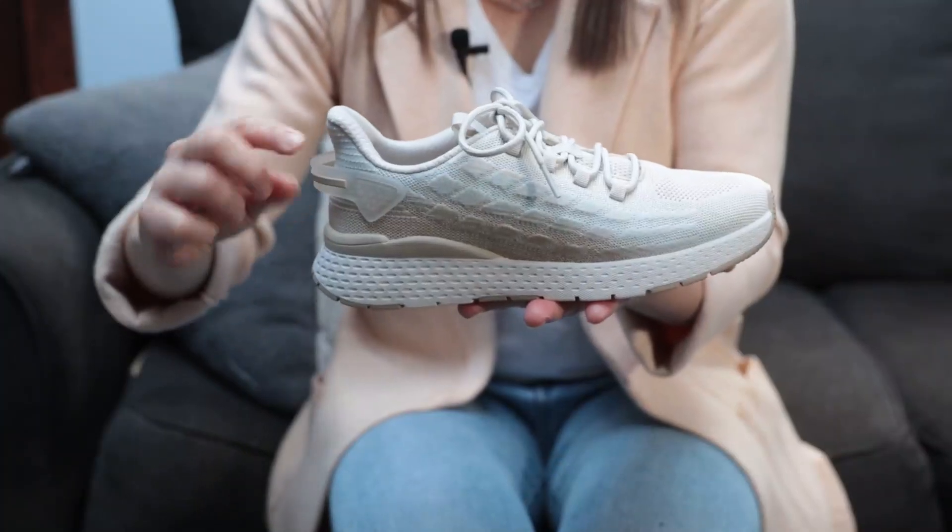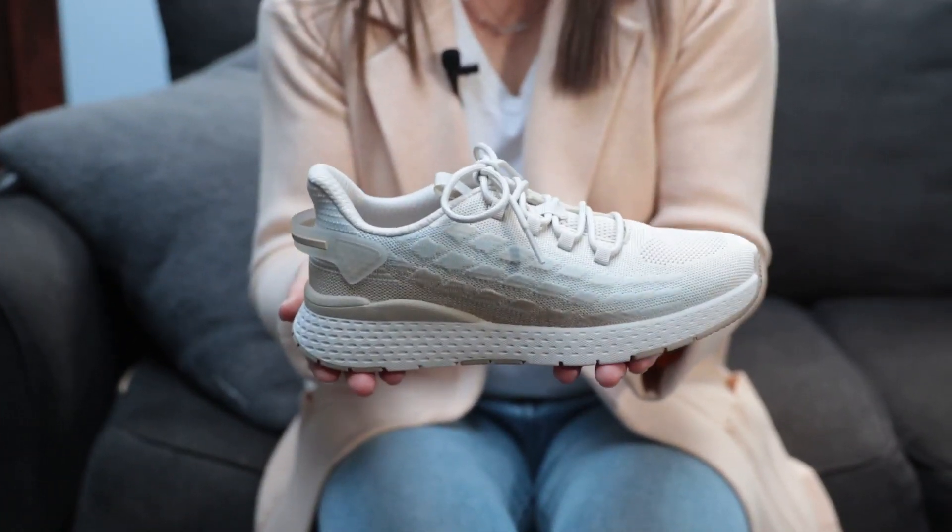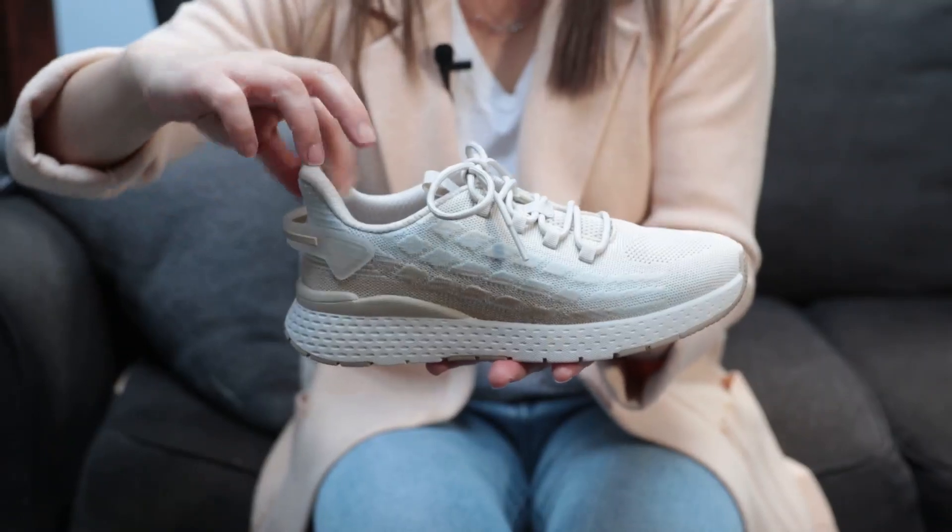A stylish pull and a built-in shoehorn allow the foot to glide in with ease. Bestie includes a soft, foam-padded heel and tongue to prevent irritation and slippage and Drylex fabric linings to keep feet dry and comfortable.